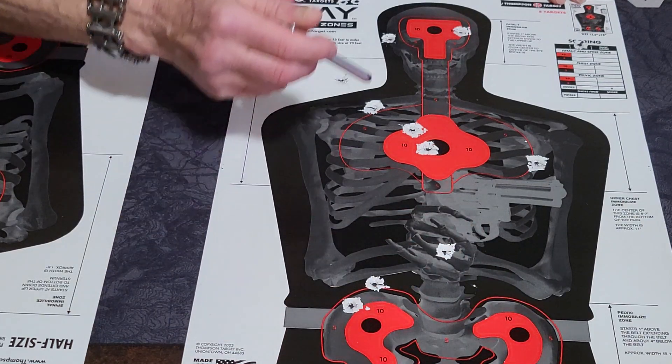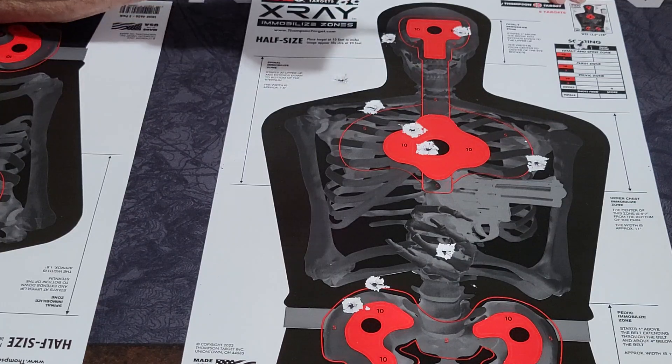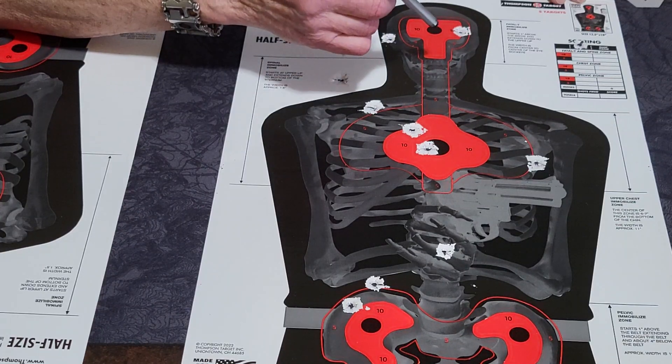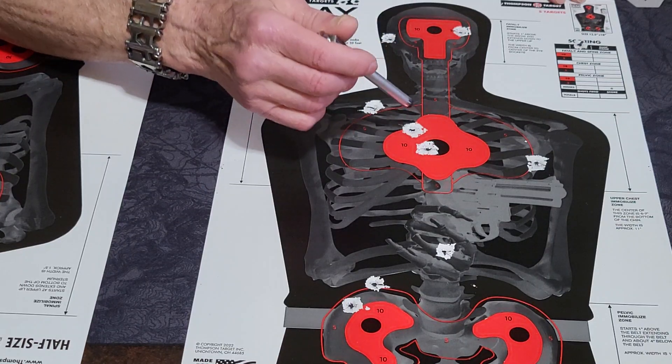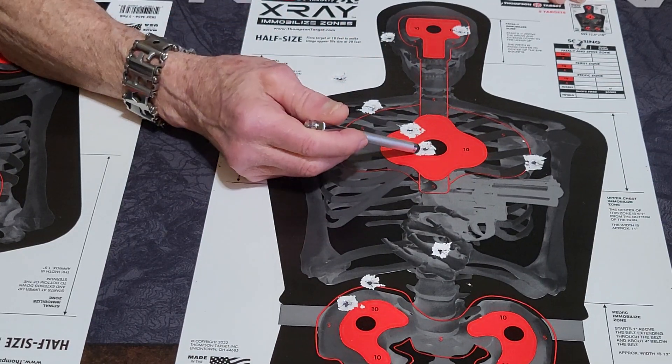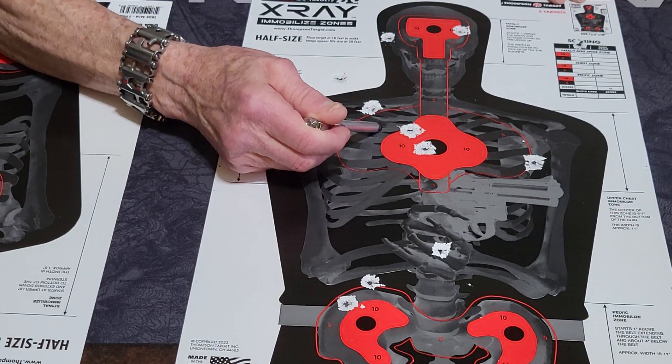This way you can train to stop a threat. Never say 'I shoot to kill' — that will put you in prison. These are great targets and I really like the way that they splatter with the white on the background.